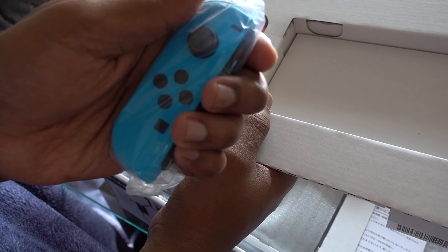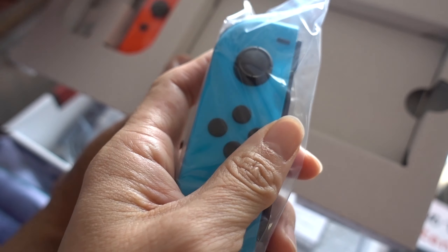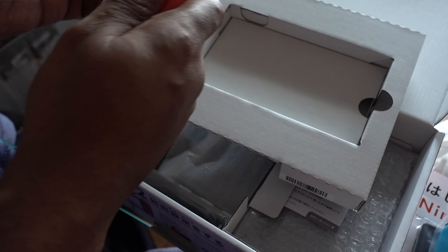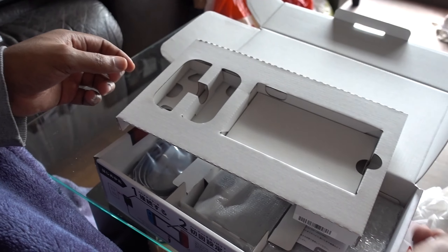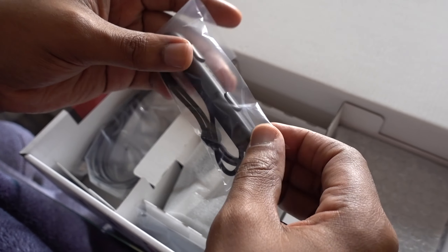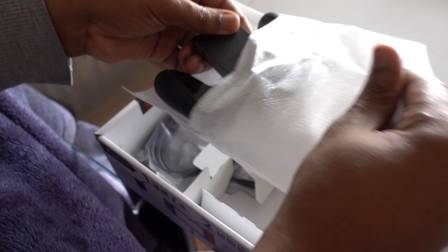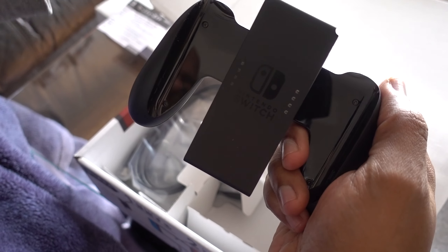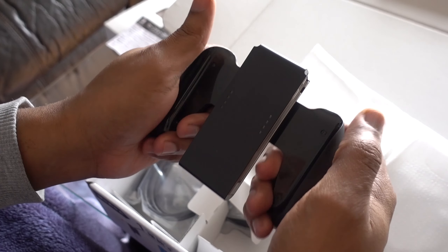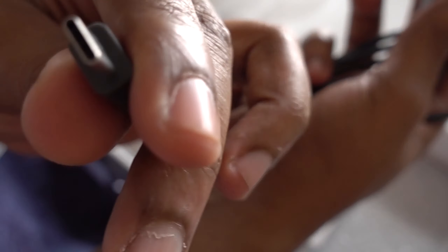This whole thing looks tiny in my hands — so small. We've got the two Joy-Cons and the buttons are really small. This is why people with big hands kind of need a grip. We have the strap — shout out to 50 Cent — and then we have another strap. This one has the slot so you can put the Joy-Cons into these and play like that. There's an HDMI cable, and charge this at the bottom — looks like a USB Type-C.